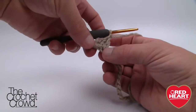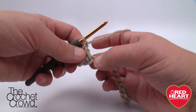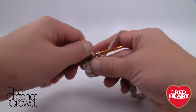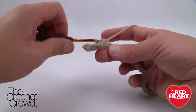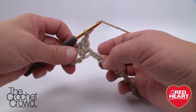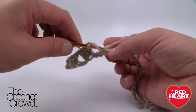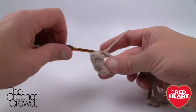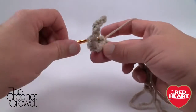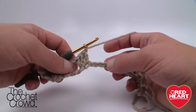Chain one then skip over three — one, two, three — go to the fourth and put three double crochets in again. It's creating like a V shape. You're going to do that all the way across: chain one, skip three, three double crochets in the fourth. This works out as long as you kept your chain in groups of four. It's nice to figure out what stitch counts work because everyone is unique — some people might like a smaller lap afghan for somebody in a wheelchair, for example.